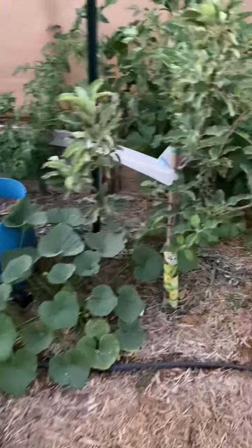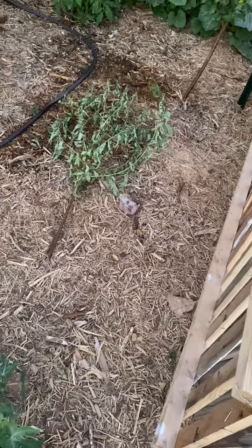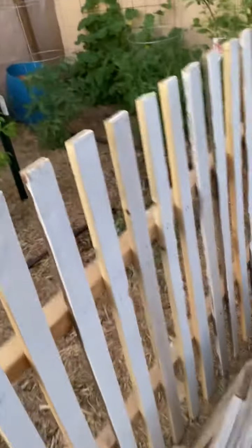We use that manure for all of our gardening stuff. You can see all this - it's all rabbit manure. Figs, little figs put in the ground; that was cut off of a peach tree stump. There's squash and stuff like that, and a little picket fence - I'm gonna run passion fruit along that.